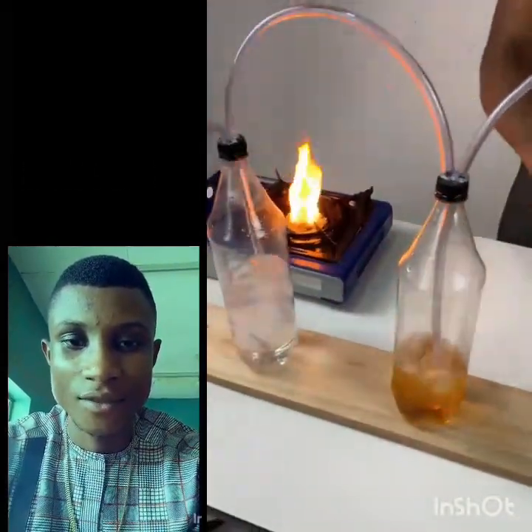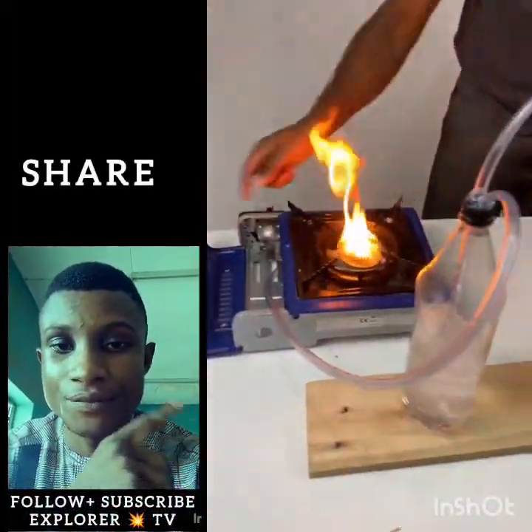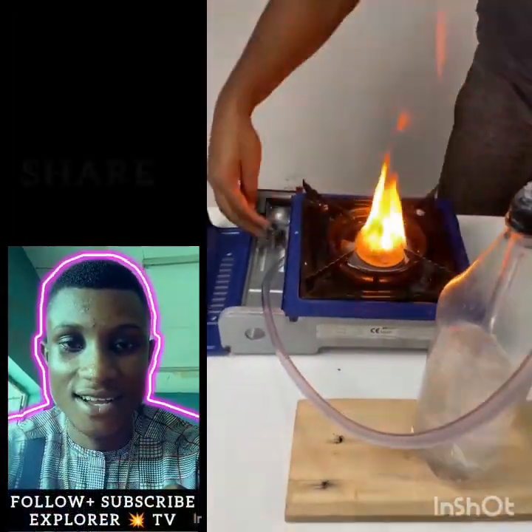This is a tip that older people used to know, and I've decided to share it with you if you want to save money in your home. If you didn't know this tip, tell me below — water-powered stove.